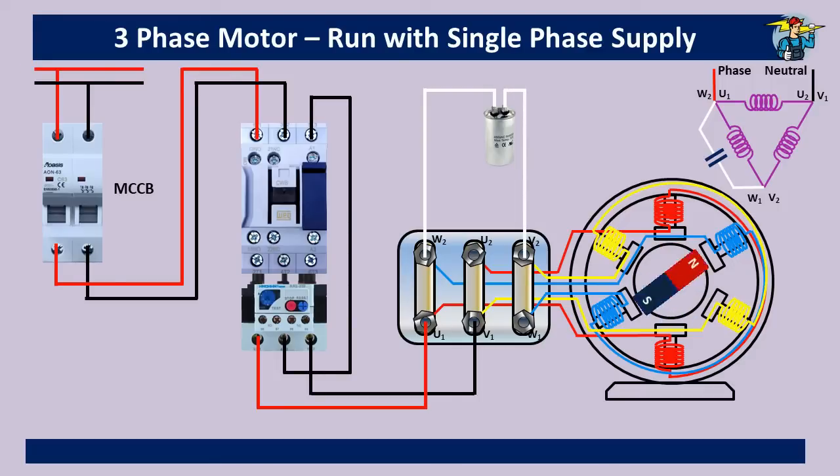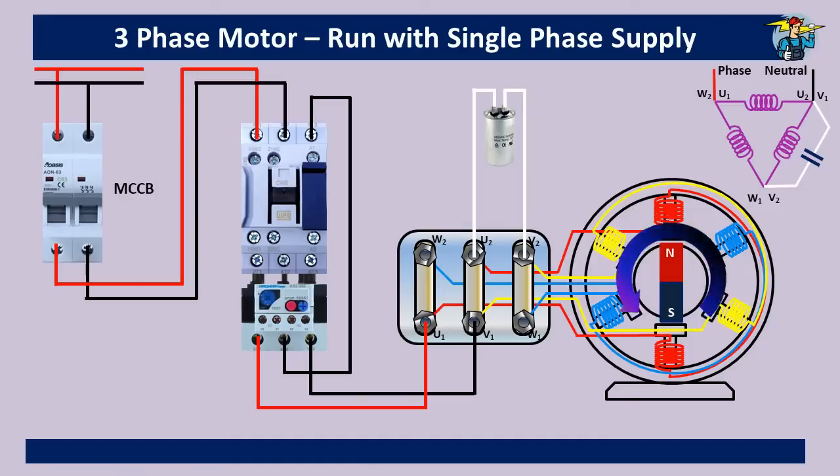The motor is now running in the clockwise direction. To reverse the direction of rotation, remove the capacitor wire end connected to the phase wire and shift it to the point where the neutral wire is connected on the terminal box. The capacitor wire end is moved from the live wire end and connected to the point where the neutral wire is. You will see the motor now starts running in the opposite, anti-clockwise direction.